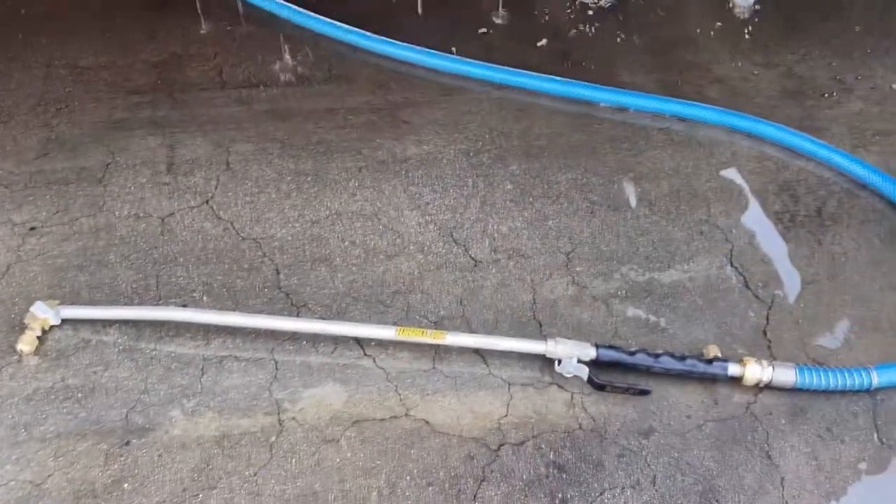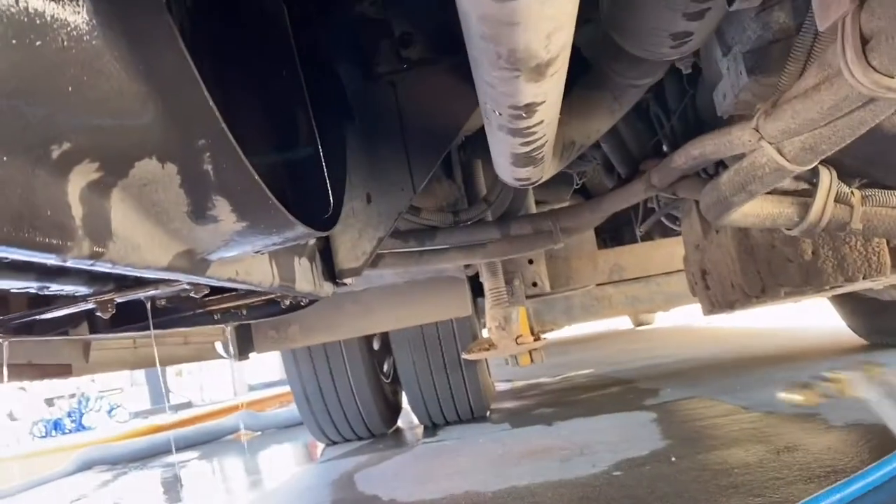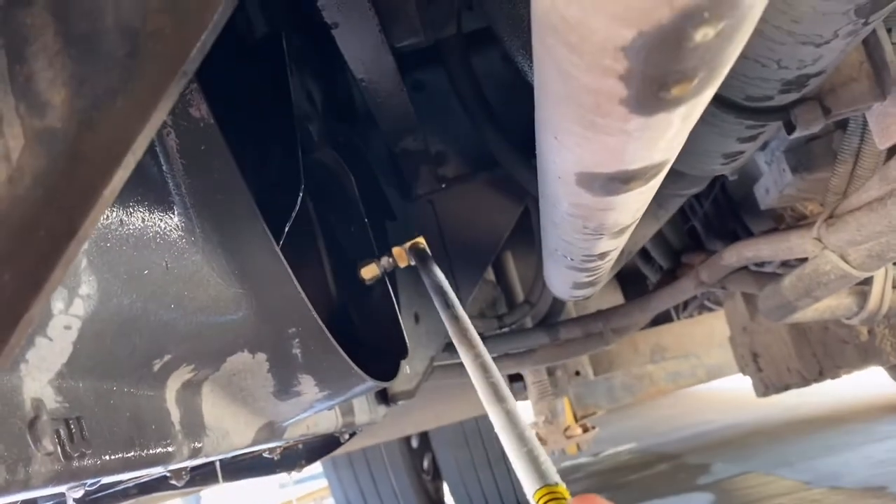After you have it hooked up to the hose, you're going to want to get under it and clean both sides — front and back. Get back behind the radiator fan and spray all of this out.